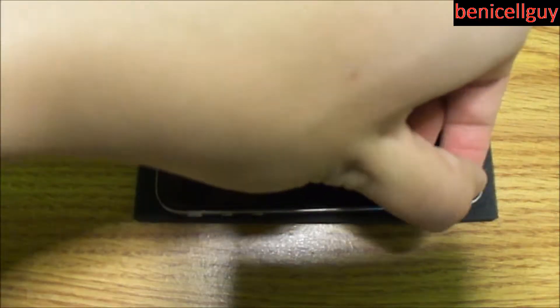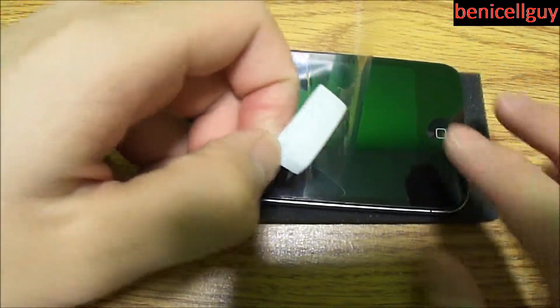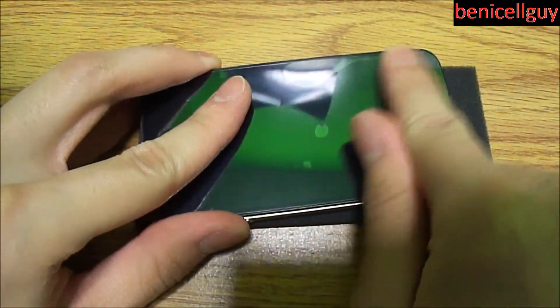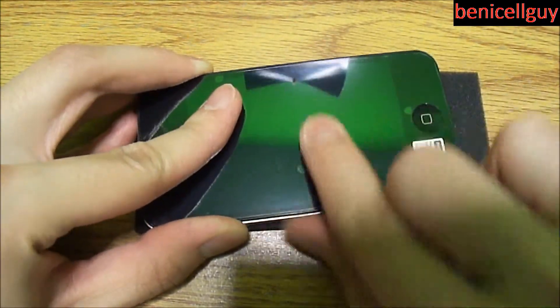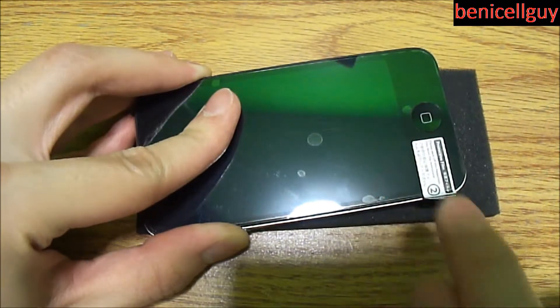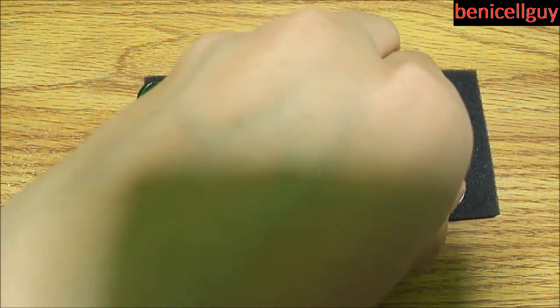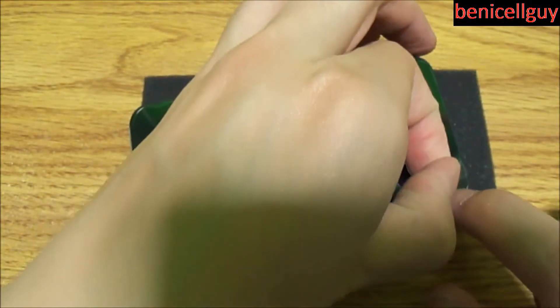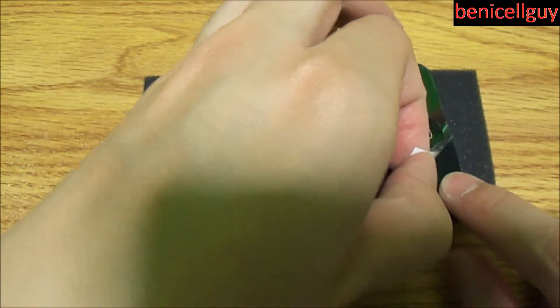Now I'm in the process of removing the second tab, and you want to be careful — sometimes you'll remove the first tab all in one shot, but sometimes you'll accidentally remove the screen shield with it. If that happens, just carefully drop it back down and try to peel the tab up with one hand while using a finger to hold the screen shield down so it doesn't lift up. Lift it up slowly and use one finger to hold it down.